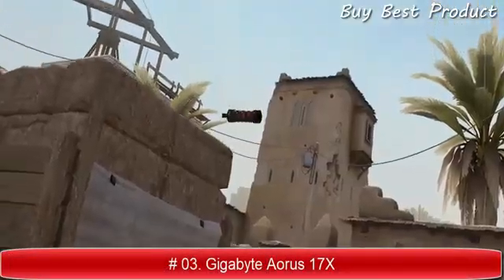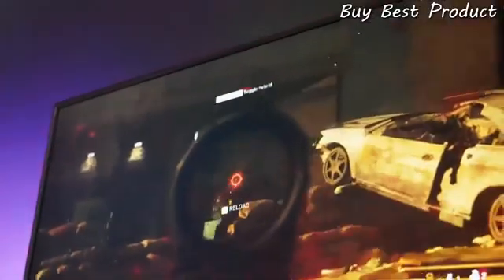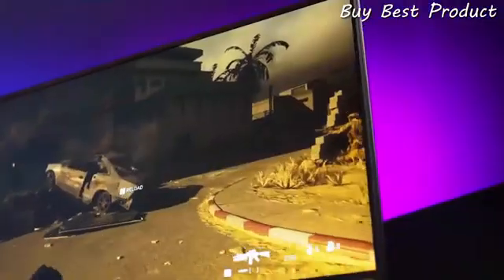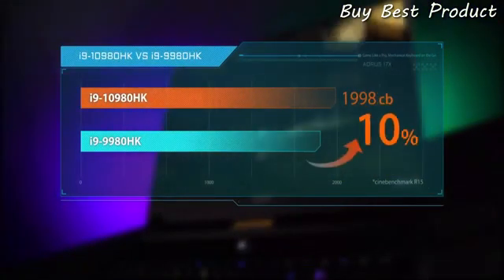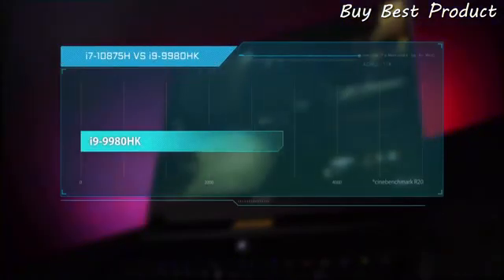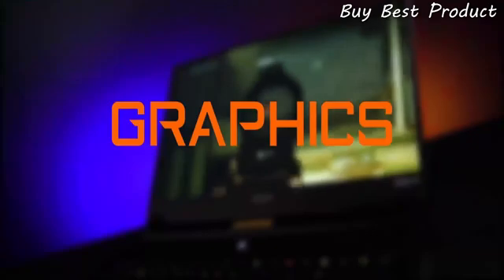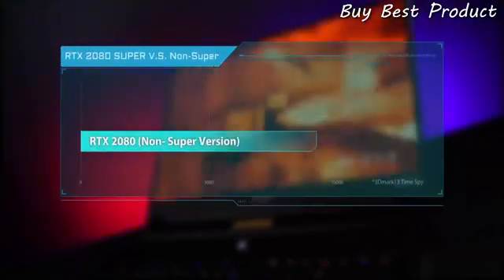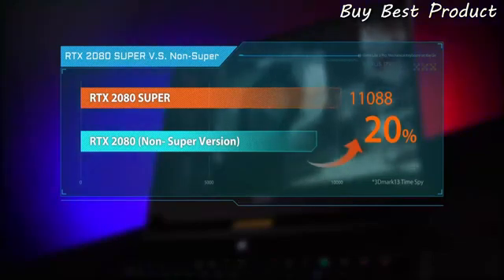Board an ultra-smooth high-refresh rate panel — even one of the world's best MOBA players, G2 Esports' Caps, enjoys using the Auro 17X. The Auro 17X features the latest Intel 10th Gen Core processor with two options: the Core i9-10980HK and the Core i7-10875H, the first 8-core 16-thread option. Compared to the previous generation, the i9-10980HK sees a 10% performance increase, and the i7-10875H even outperforms the former generation i9 by 3%. For graphics, the Auro 17X is equipped with the latest RTX Super GPU, up to the RTX 2080 Super, a roughly 20% improvement over the non-Super RTX 2080.